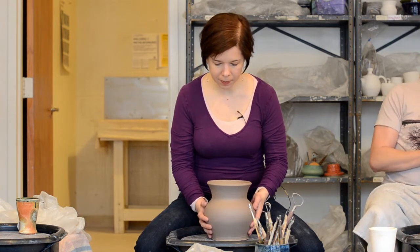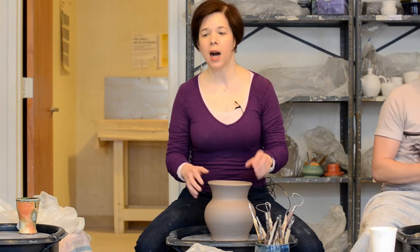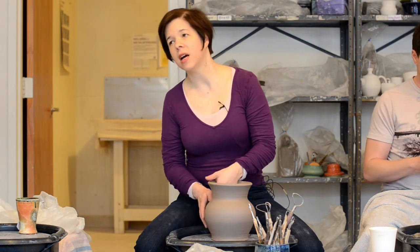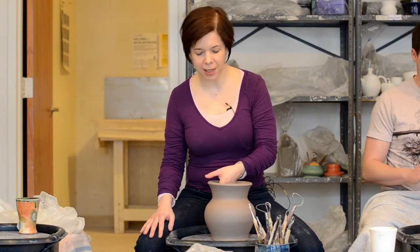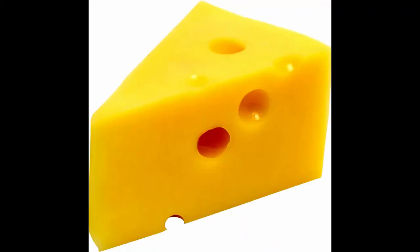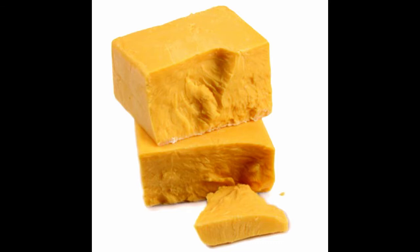Before we get started on the actual trimming, I want to talk a little bit about the consistency you want your piece to be. You want it to be firm enough that it doesn't wiggle around on you and it's not sticky anymore, but you don't want it so dry that it's all hard and crumbly. Sometimes this state is called leather-hard, but I actually like the phrase cheese-hard. Think of a nice cheddar or Swiss — not as soft as a brie, not as dry as a Parmesan. Cheddar, that's what we want.